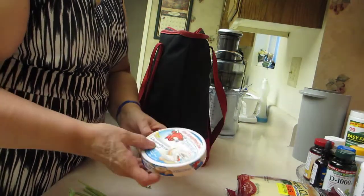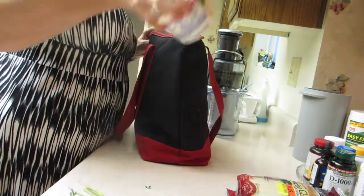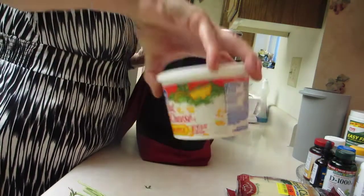And a little cream cheese spread. Got some Kroger pineapple and cottage cheese. Really like that.